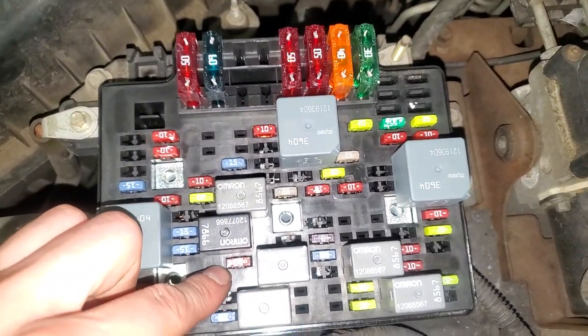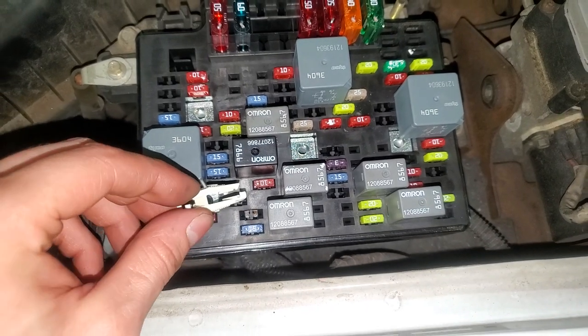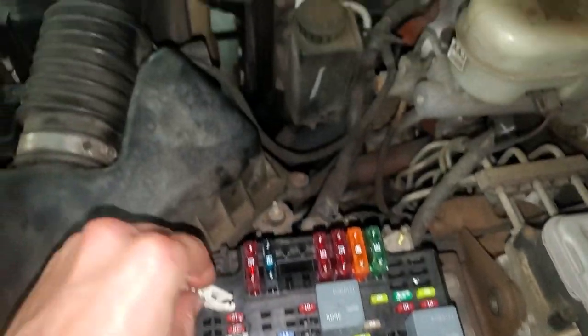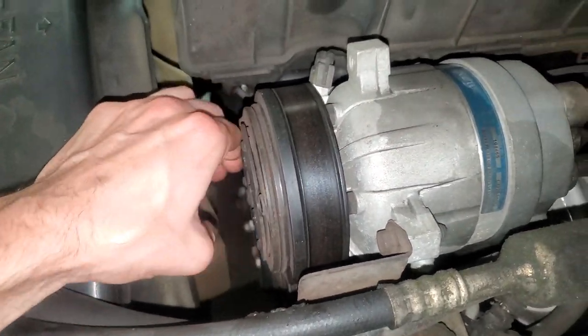Getting right to it, the AC compressor clutch fuse is going to be this 10-amp fuse. So if that fuse is intact, it will allow power to pass through it to the AC compressor itself, which is right here. If this is engaging, that's what you want. If it's not engaging, you'll want to check these things.